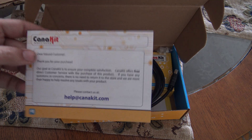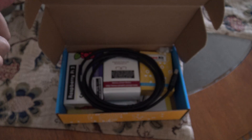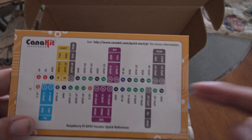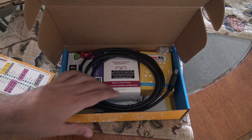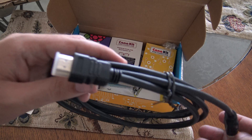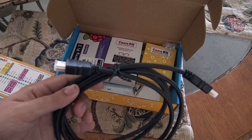To start, this is a thank you for your purchase card. It has a reference on the back of the pin layout of the Raspberry Pi, as you can see here. Which is very nice. It comes with an HDMI cable, very useful if you don't have one already, for our Raspberry Pi 3.